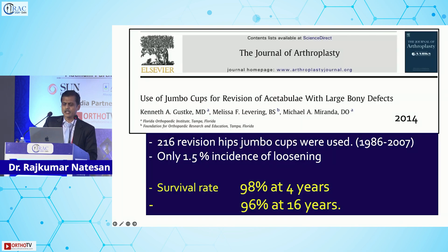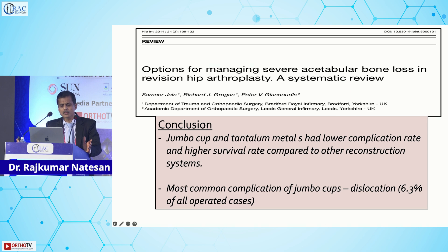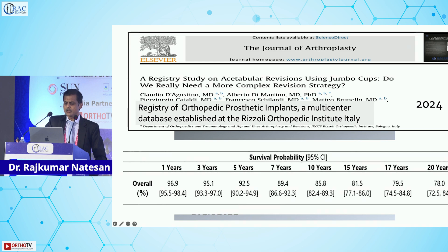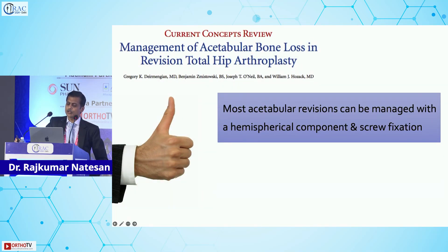Looking at literature, the survival rate is good: 98% at four years and 96% at 16 years. However, it is less successful with Paprosky type 3b defects — for type 3 defects, use other principles, not the jumbo cup, as failure chances are very high. A 2024 study analyzed revision THA using jumbo cups: 9,541 jumbo cups implanted showed promising results with approximately 82% survival at 15-year follow-up. The most common complication is dislocation at 6% of operated cases.